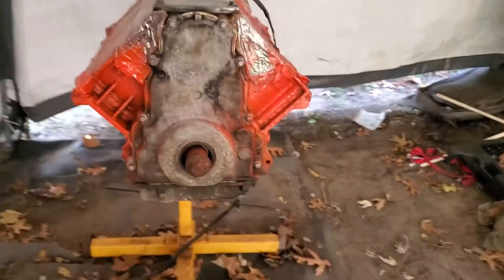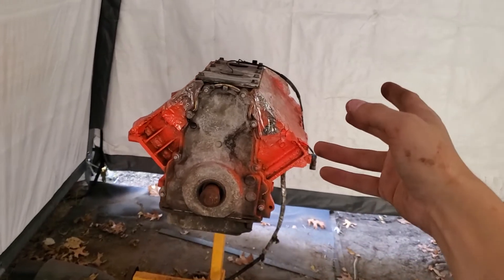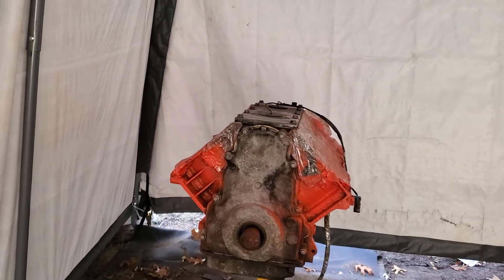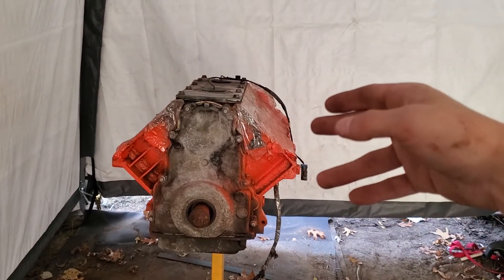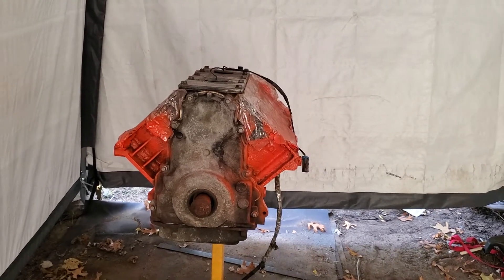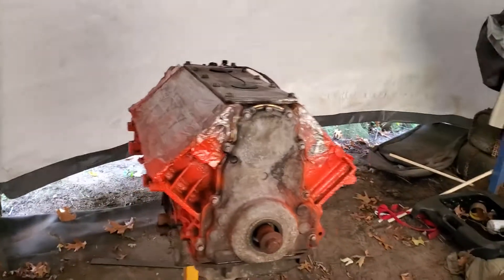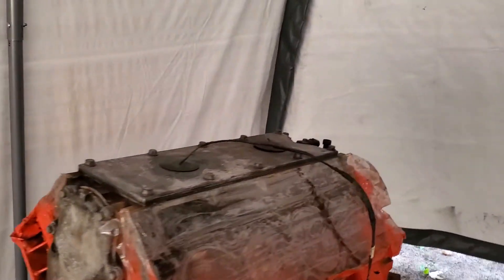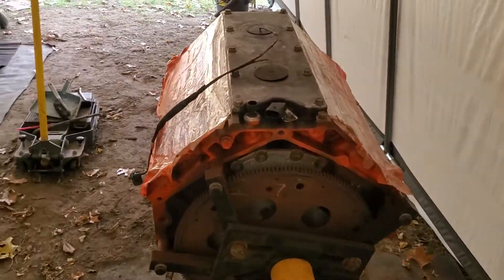What I've done is I went and got 799 heads. I took the stock heads off, I've got new 799 heads, I did the hats and the springs in them, and I'm going to install those.